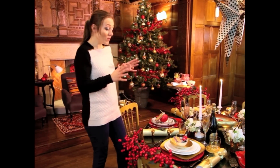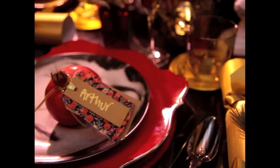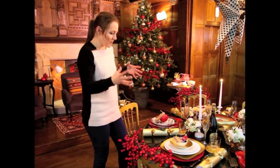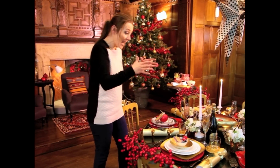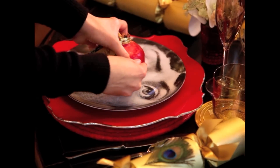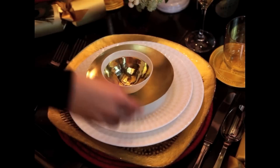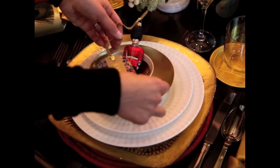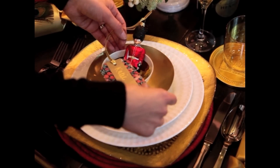We've gone for red and gold with touches of black and white on this table. Starting with the table itself — this beautiful all-day black and gold — then layering up these plates on top. We have the black and white beautiful Fornasetti plates, then these gold chargers underneath, layering white plates with smaller gold balls over the top.